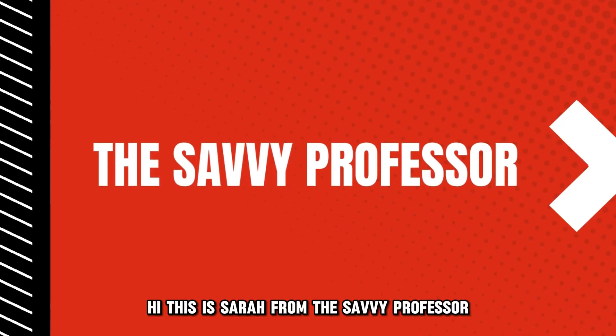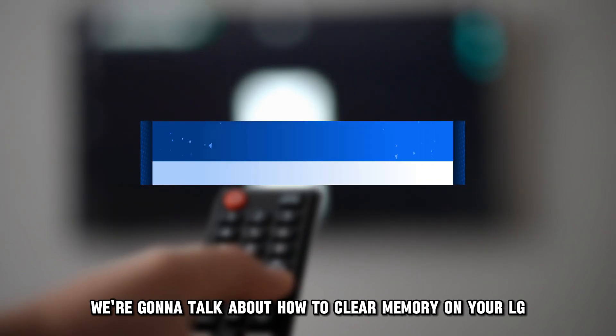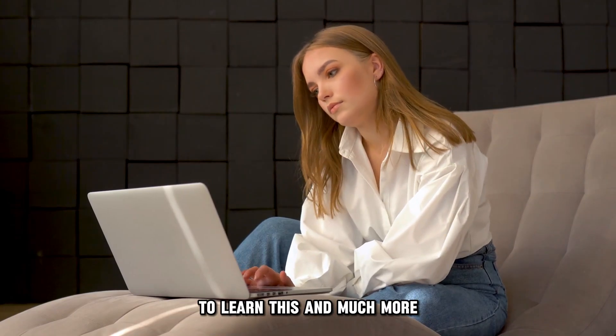Hi, this is Sarah from The Savvy Professor, and in today's video, we're going to talk about how to clear memory on your LG Smart TV. Watch the video until the end to learn this and much more.